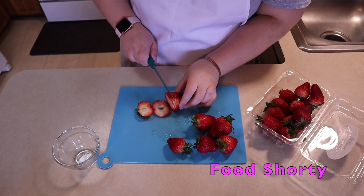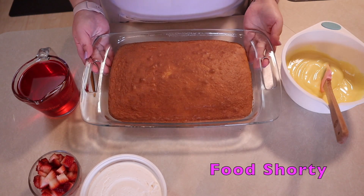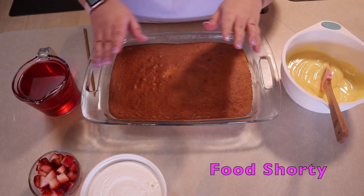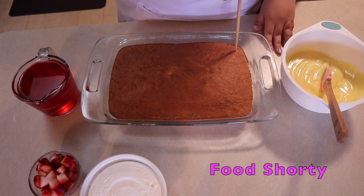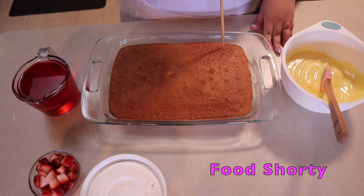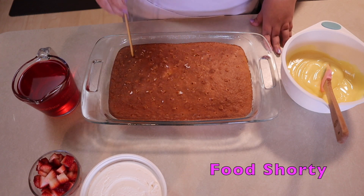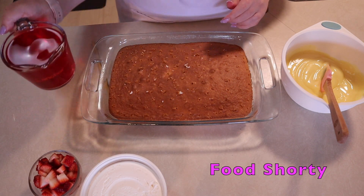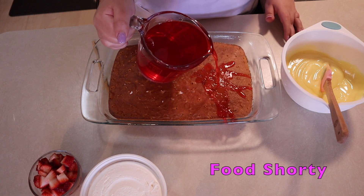To garnish our cake, I'm going to chop up some fresh strawberries to put on top and make it look nice and pretty. Our cake is out of the oven and nice and cool. We have our pudding and jello ready as well. Now I'm just going to take a pick and put holes throughout the entire cake — the more holes you put, the more the jello will seep into the cake, so definitely put in a lot.